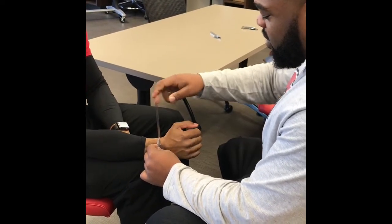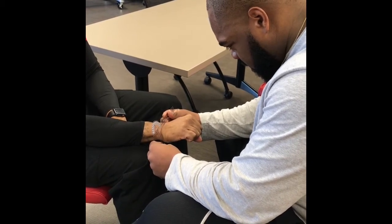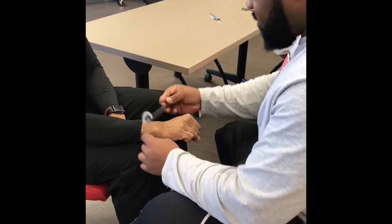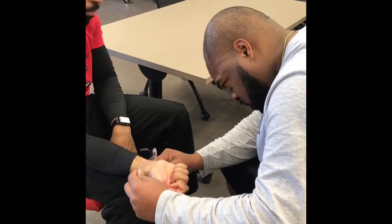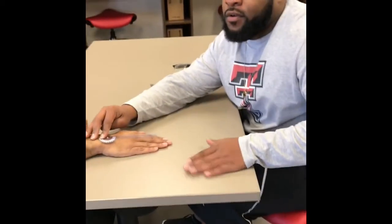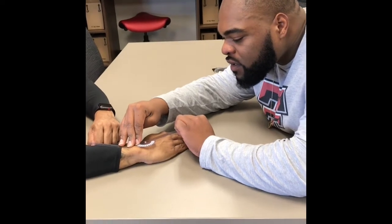So if you would please sir, bring your wrist in like that. The normal range for this one is going to be 0 to 30, so bring your wrist in like that. This one is going to be 31.